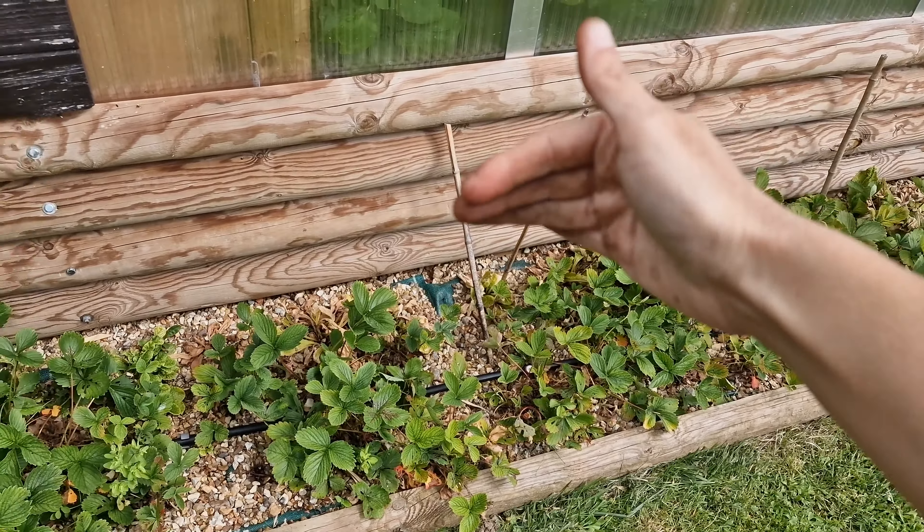Ceux-là c'est des plants greffés, les plus grands ; les plus petits, là c'est les œufs blancs, et là-bas c'est une non greffée. Les carottes que j'ai essayé d'éclaircir comme je vous ai dit. L'autre kiwi, je ne pense pas qu'on ait des kiwis cette année parce qu'il devait être déjà en fleurs mais il n'y a rien du tout. Au niveau des semis, j'ai enlevé la table et je l'ai mise ici parce qu'il y en a beaucoup moins — mais il y en aura toujours.